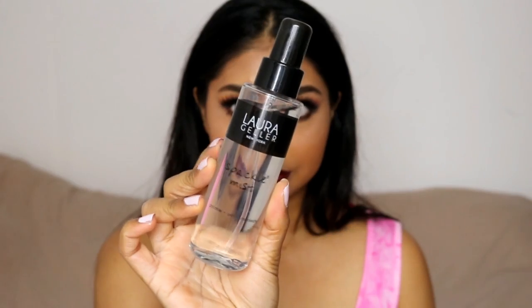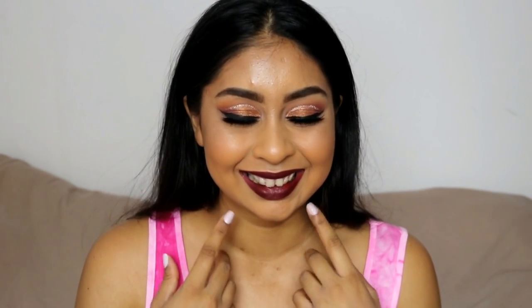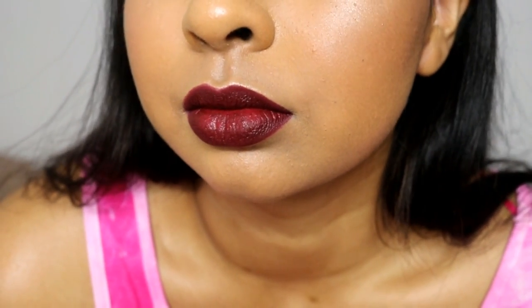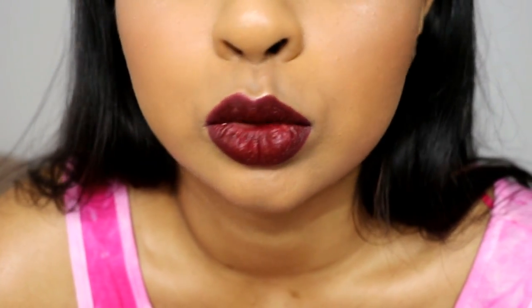Finally, when you're done with all your makeup, you want to set everything in place. I use the Laura Gala Spackle Mist — I use a ton of setting sprays but this is a really good one. It's going to make all the powders melt together and look natural. I hope this really helped you guys — you can go on and smile away without worrying about smile lines! Give this video a thumbs up, subscribe if you're new, I love you guys so much and I'll see you next time, bye!